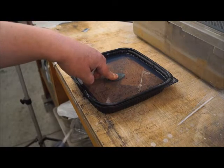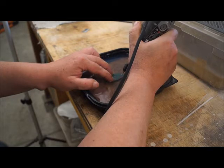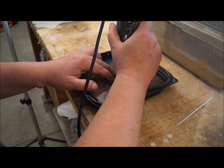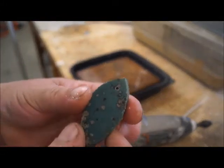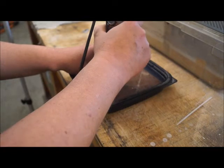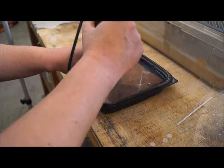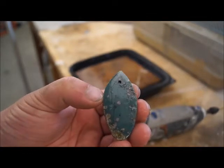I usually just eyeball where I'm putting the hole — every once in a while I get it off center, but most of the time they come out just great. Drilling stones is a little frustrating because you have to be really careful with the bits: there are diamonds on the tip, but if you work the bit too hard it just rubs the diamond right off and the bit doesn't cut anymore. It's always good to have a bunch of bits on hand. As soon as it stops cutting I throw it away and grab a new one. I drilled a tiny hole in this one — I like starting with a small hole and you can use a bigger bit to make it larger later if you want.